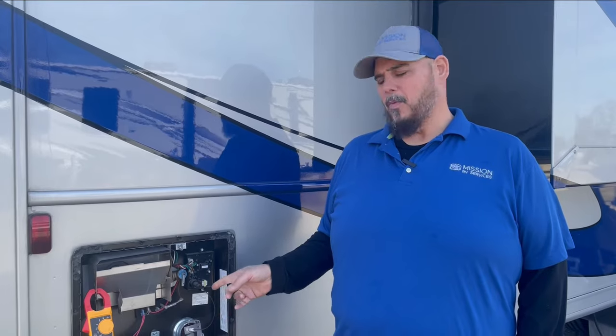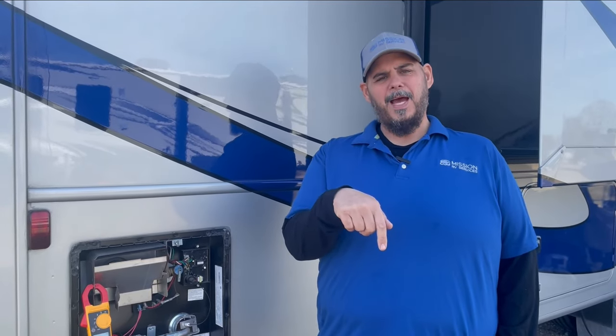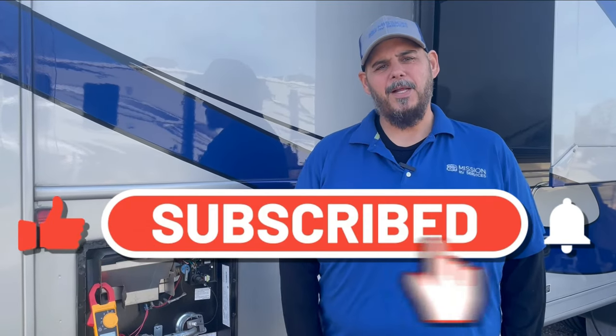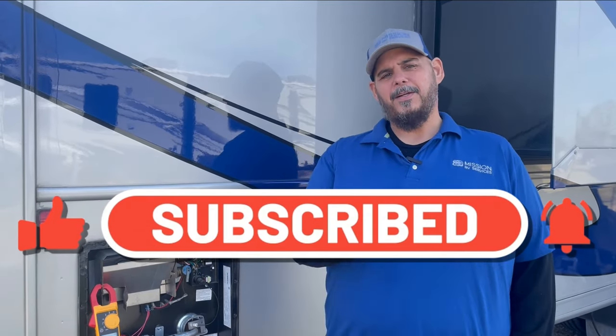Just make sure you keep one of those handy. That's usually the problem on a lot of these Atwood Dometic water heaters — when that goes out, everything goes down. Replace that and you're back in business getting hot water for you and your crew. That's been this week's Mission RV Services Monday Quick Tip. If you have any questions, leave them in the comments below. Hit that subscribe button and click the notification bell if this video helped you out. Until next time, I'm Drew with Mission RV Services. Bye everybody.